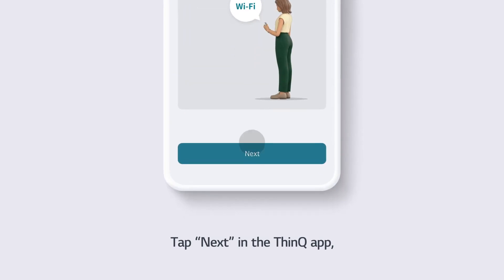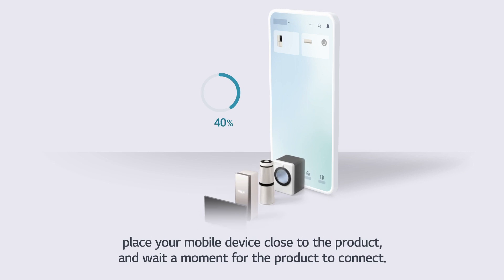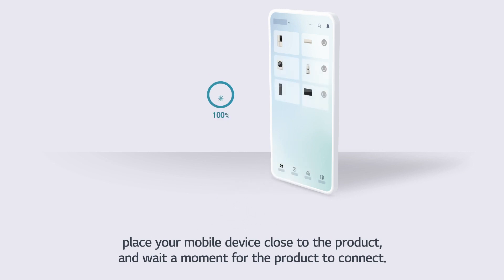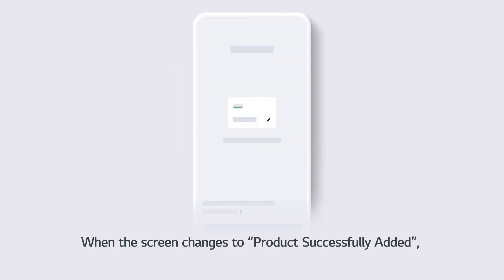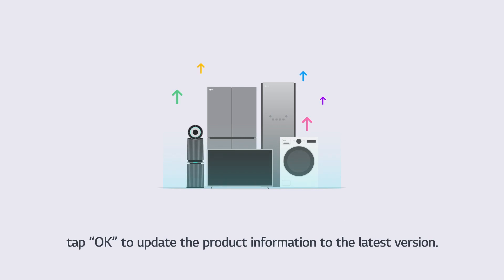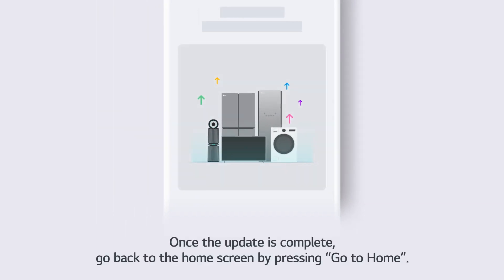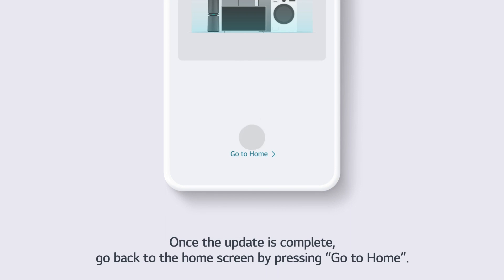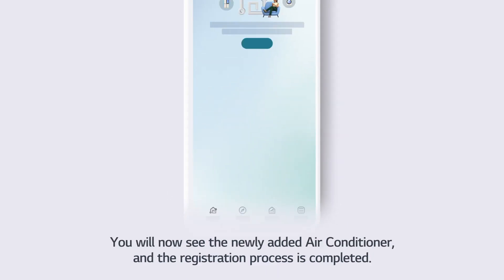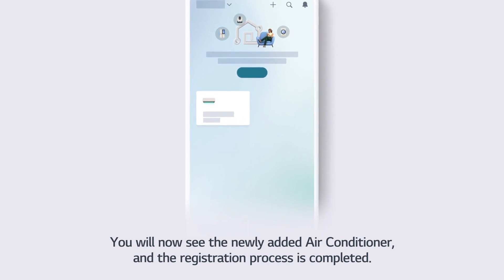Tap Next in the ThinQ app. Place your mobile device close to the product, and wait a moment for the product to connect. When the screen changes to Product Successfully Added, tap OK to update the product information to the latest version. Once the update is complete, go back to the Home screen by pressing Go to Home. You will now see the newly added air conditioner, and the registration process is completed.